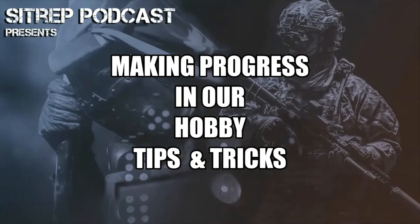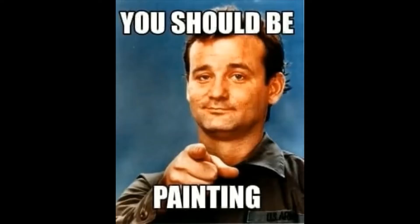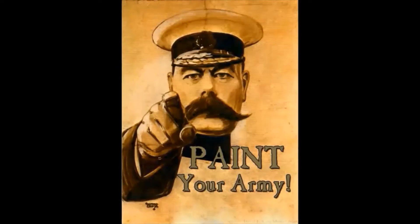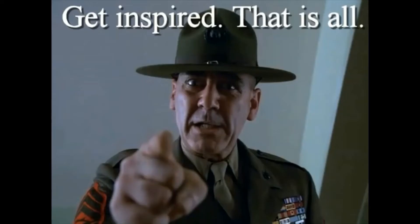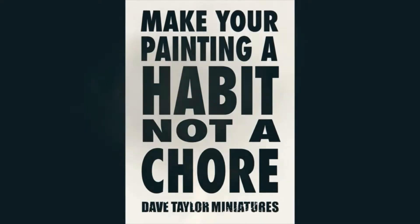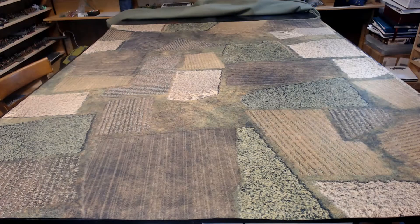Let's get started. Hello and welcome to another video provided by me, WalkaboutGames, for the SipRef Podcast. It's another video in our progress in the hobby — our battlefield series.